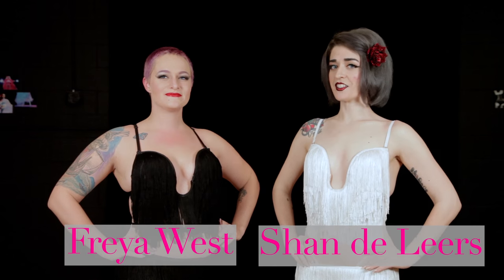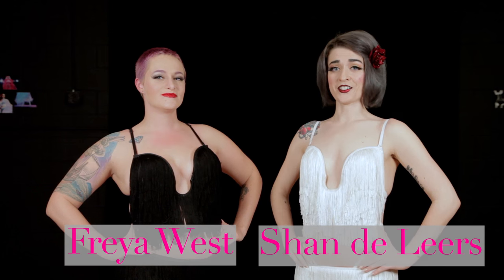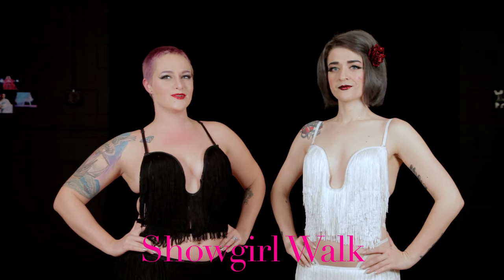Hi, I'm Freya West, and I'm Chandeliers, and we are the Delinquent Debutantes, Nashville's own burlesque finishing school, and today we're going to teach you a showgirl walk.